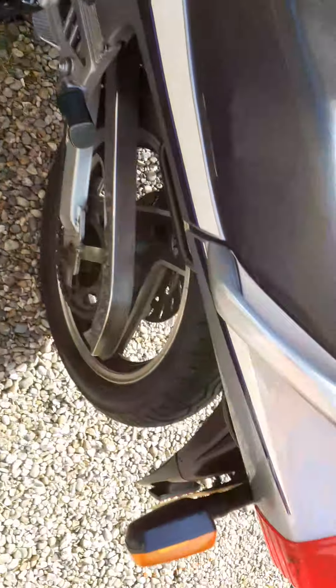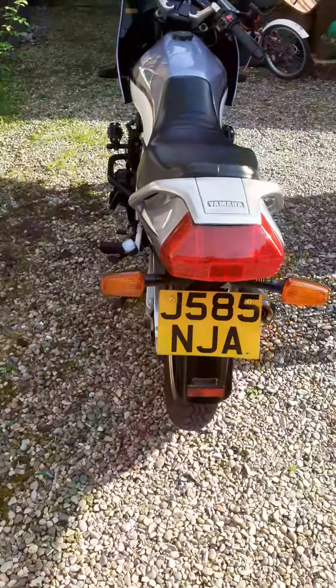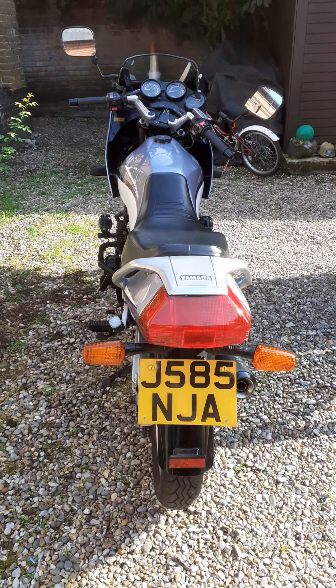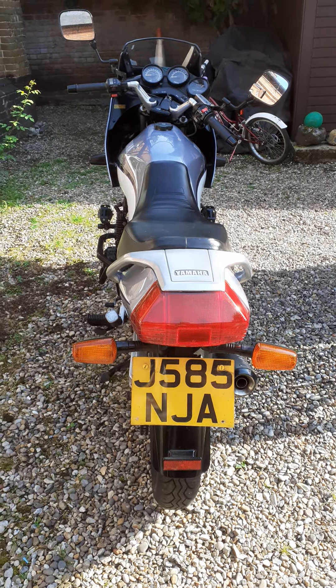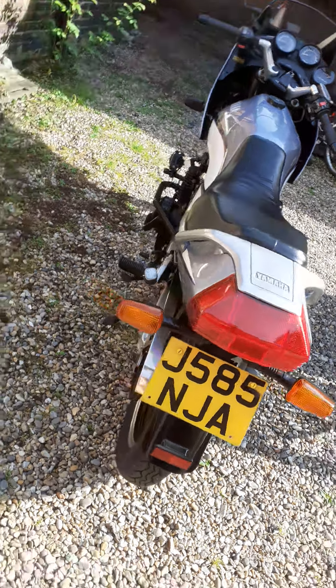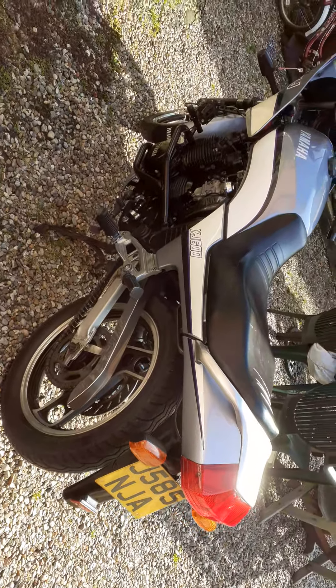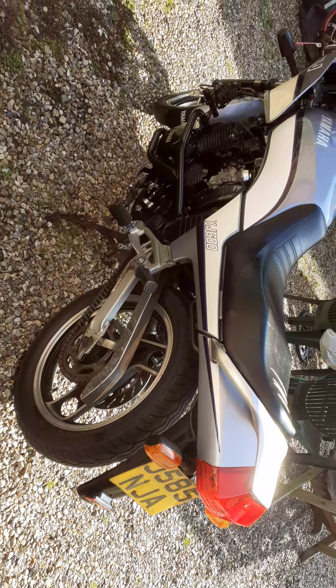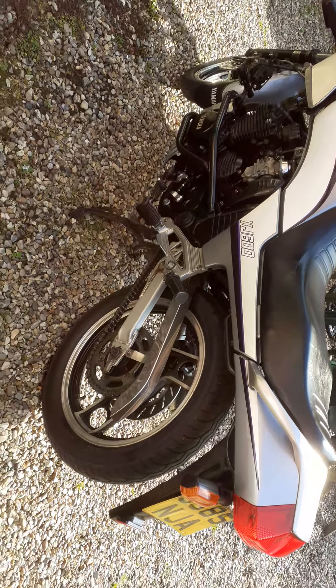This is my XJ600, which I'm not allowed to keep — my wife says I've got to sell it because I bought another bike, which is a real bummer because I love this bike. It's so comfortable. But Tony, she's all yours — it's like a nice chair. I do hope you're not a trader and selling it on for a profit.